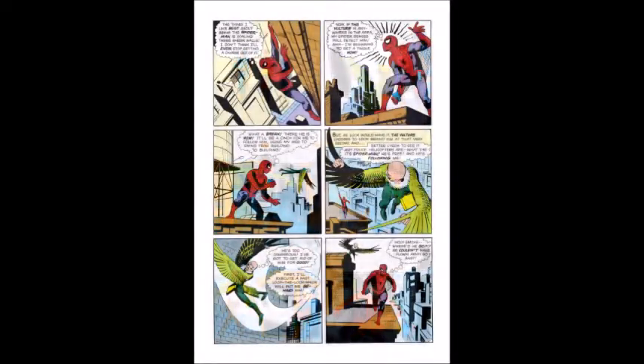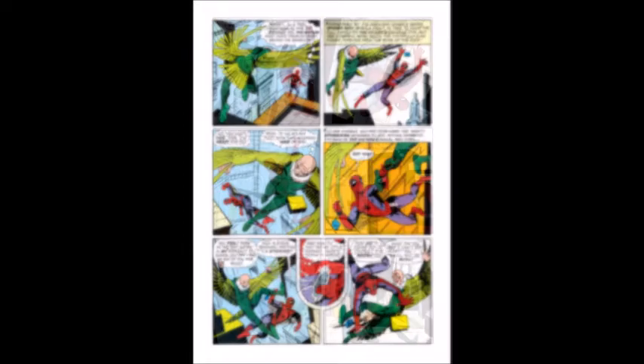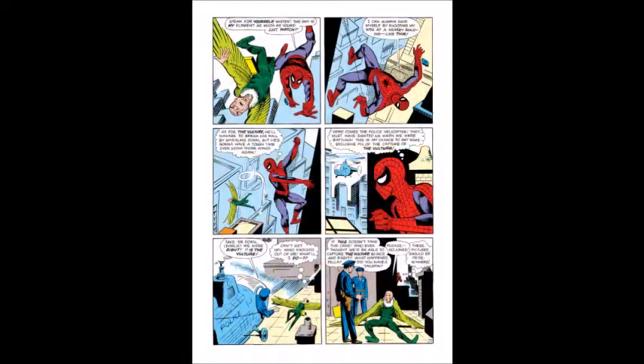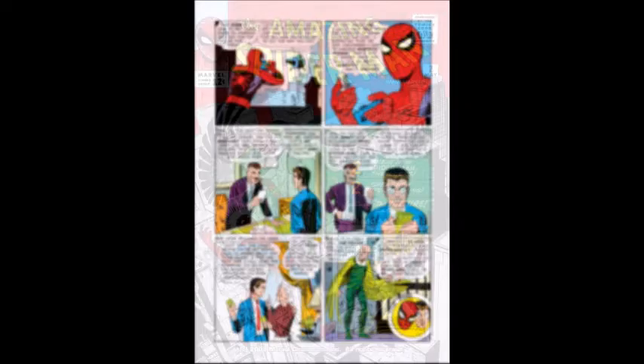The final confrontation is short and sweet. Spider-Man shoots his webs to get himself closer to the Vulture, then connects his new device to his wings, disabling them and leaving the Vulture to the cops. The comic ends with Peter showing the photos of the Vulture to Jonah and making some more of that sweet, sweet money. The Vulture, on the other hand, plots revenge against Spider-Man.